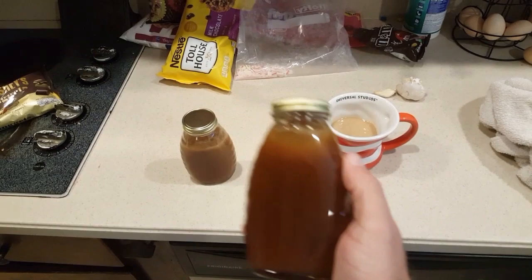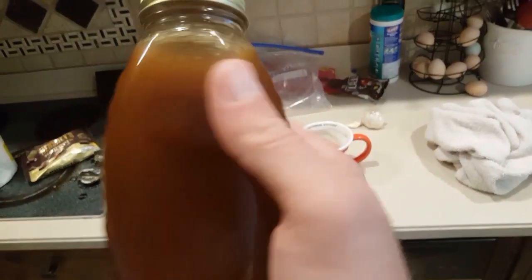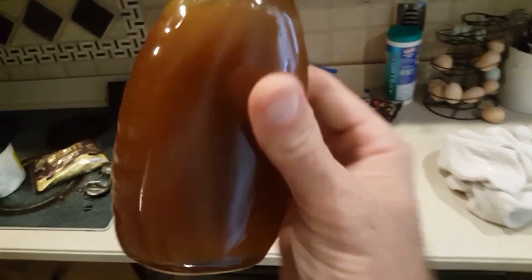I'll show you in the morning how much honey we get out of that little leftover that was in the bucket. After the cleanup, we ended up with a jar and almost three-quarters of some really dark, gnarly looking honey. It's still a little crystallized but it'll still be good — coffee honey, that'd be great.